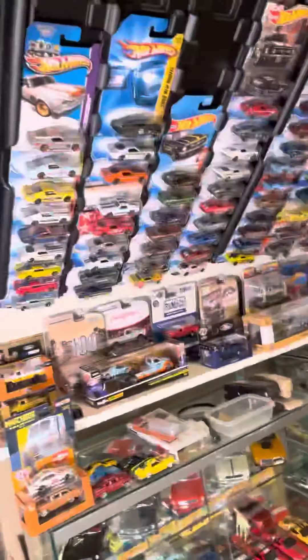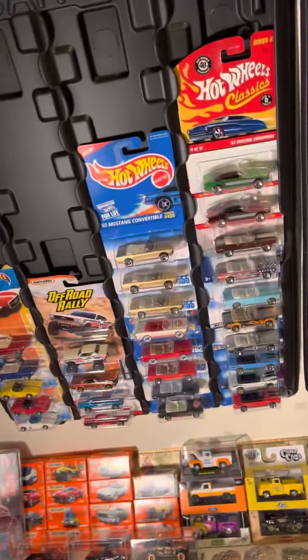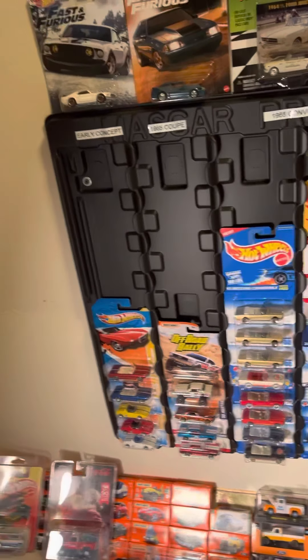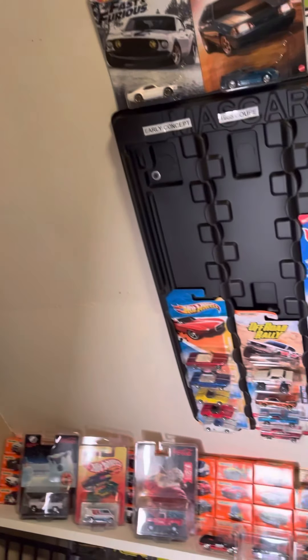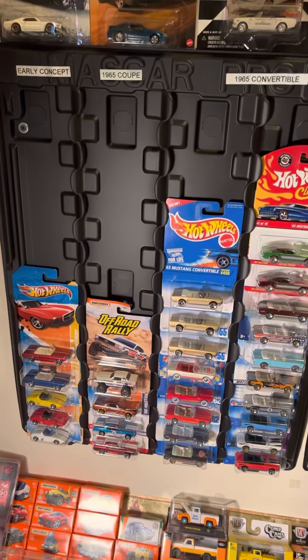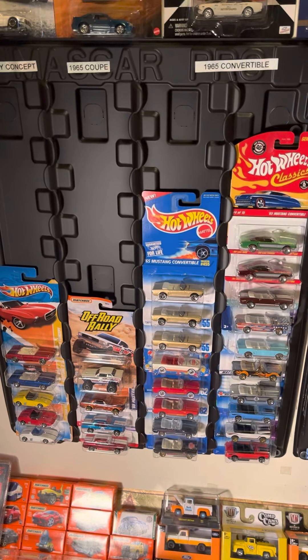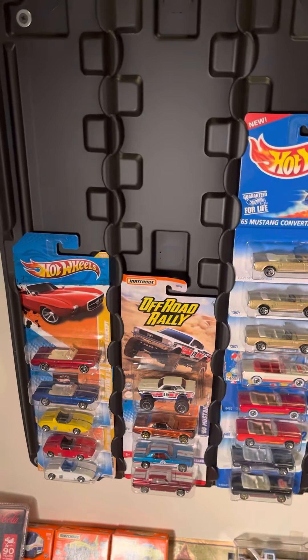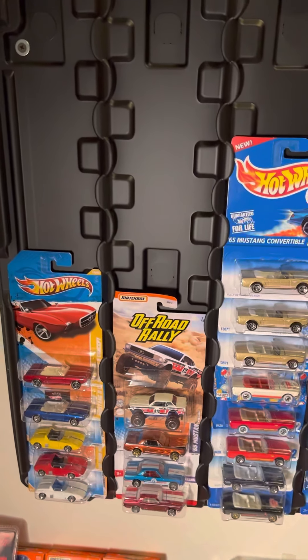Hey folks, I thought I'd do a little tour of my Mustang collection — Hot Wheels, Matchbox. I'll show you today what I have mounted on the wall. I use these Max car displays. I have slanted ceilings in here, so these work great. You mount them on the wall and just throw your cars on it. You can even get covers for them if you want. I don't have covers on mine. Starting with the concept cars, the early concept cars.